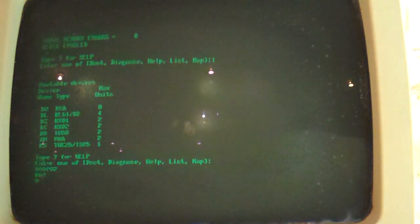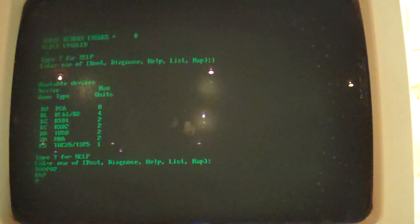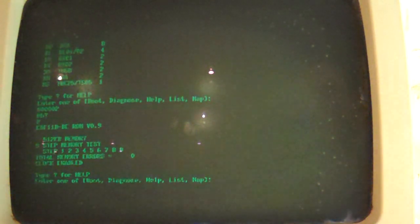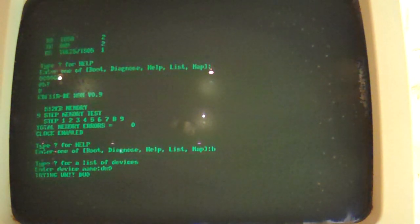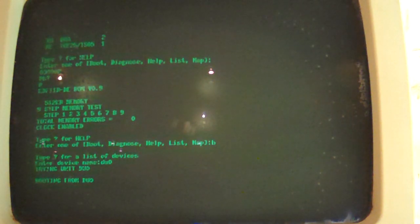But if we boot... Oh! That's annoying. It just crashed. Hang on a second — any minute now.